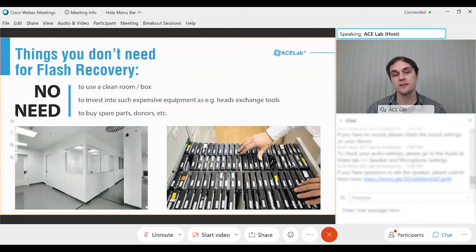Comparing the flash market and the HDD market, the percentage of HDD cases is around 70% while flash drive is around 30%. Of course, you can earn more money from HDD recovery, but HDD recovery requires much more investment compared to flash recovery, which doesn't require too many tools.